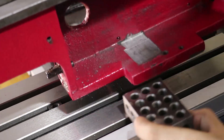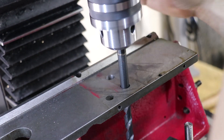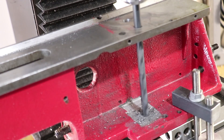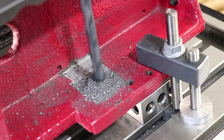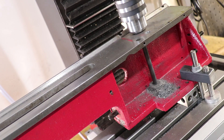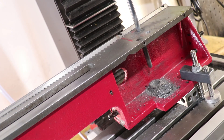I raised each end using some 1-2-3 blocks so I wouldn't drill into the table, then clamped it down. The drill was so long that I actually had to have it in the hole first before I chucked it up. And yeah, that was a pretty silly crash right there — just not enough stick-out on the drill bit by a few millimetres, and I ended up ramming the chuck into the work. Thankfully it's all covered so I won't have to see it.